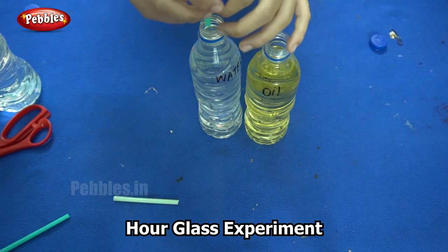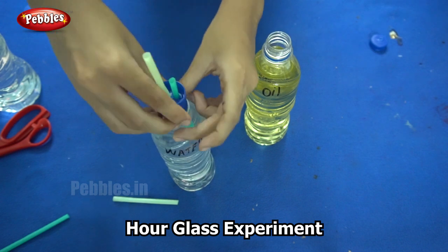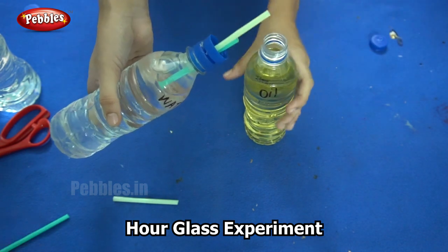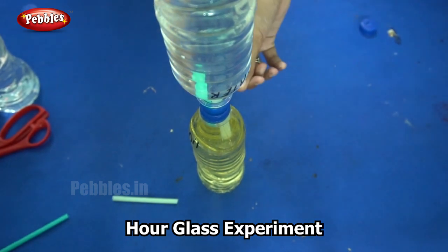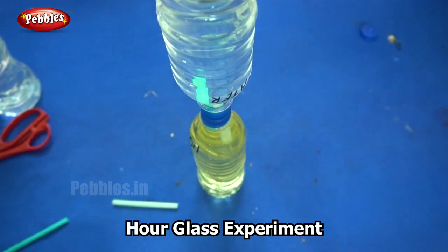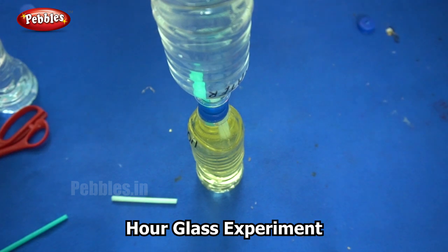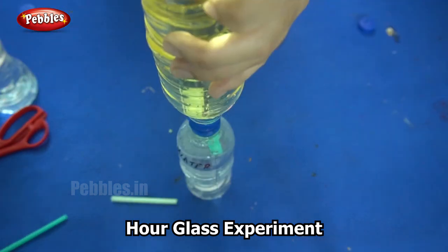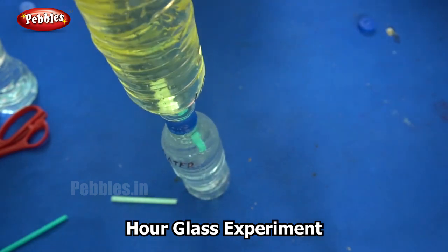Now I am putting the cover over the bottle of water and closing it tight. The next step is where you need to be careful — I am going to invert this bottle over the next. Try to do it without spilling the water. If you look closely, you can see that there are drops of water coming out through this straw and there are drops of oil coming out through the top straw. You can use it the other way too — now you can see the oil coming down and the water going up. This is how we make an hourglass.